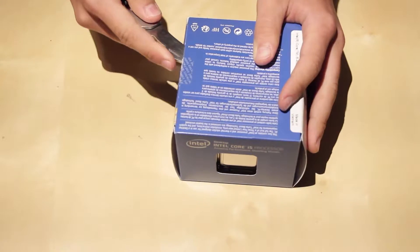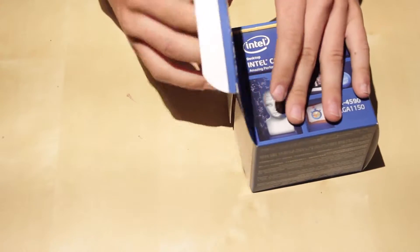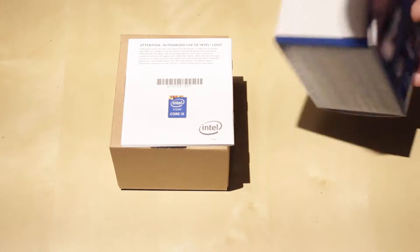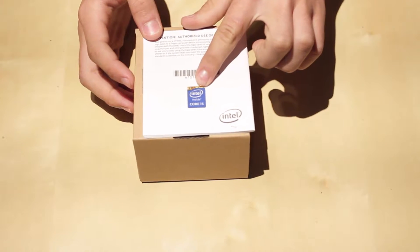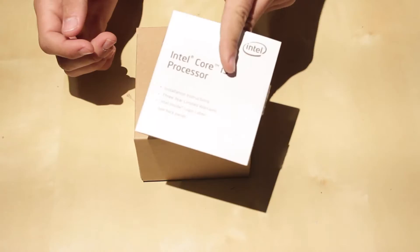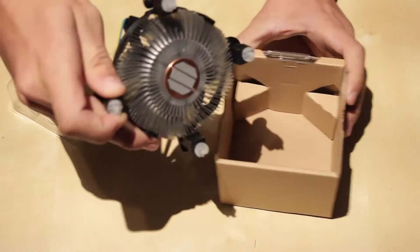Grab a knife, go ahead and cut that open. All right, so nothing else in the box. Up top you have your Intel Core i5 sticker — this is what you'd put on the front of your case so everybody knows you have an Intel Core i5. And this is just your warranty guide.